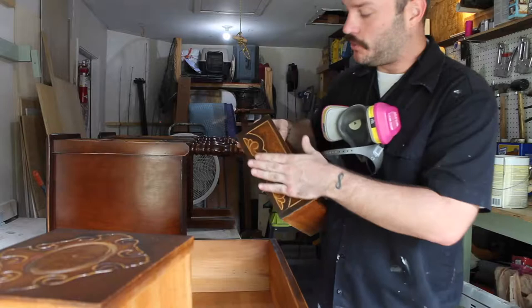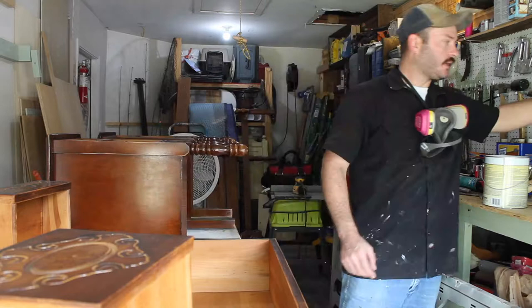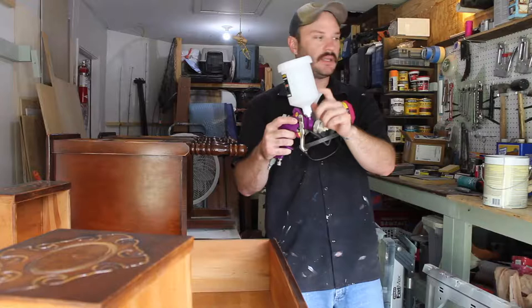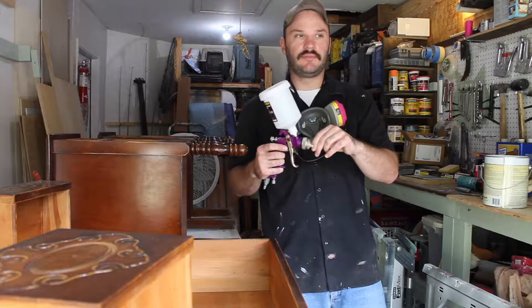This is the gun we use — it's Harbor Freight, $16.00. We just pour the shellac right in here, and then once we're done we fill it up with mineral spirits — paint thinner actually — and just run it through to clean out any gunk that may still be left in there. Then once that sits for about a half hour I'll take it apart and let it dry, and we'll hopefully be ready to go for the next session.